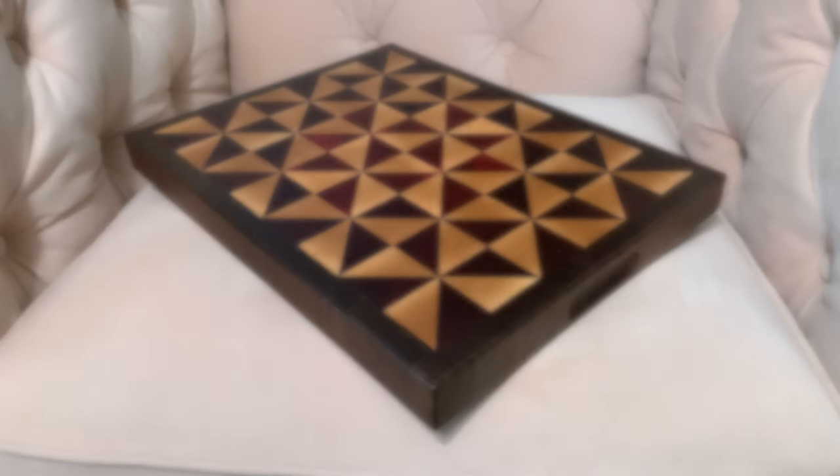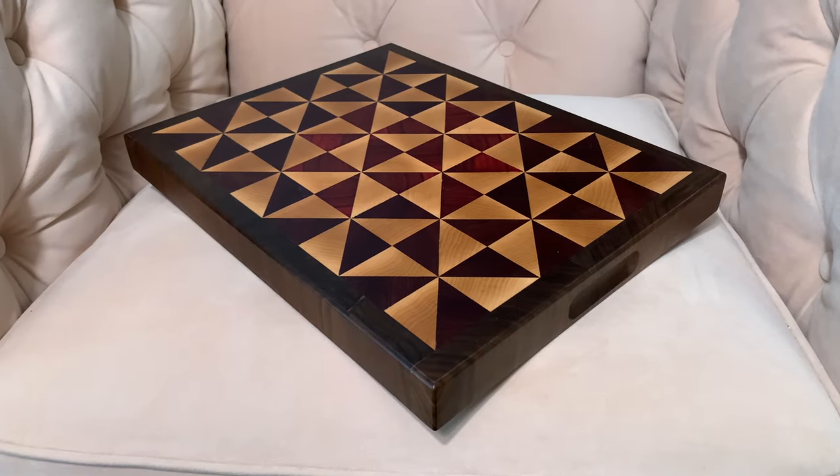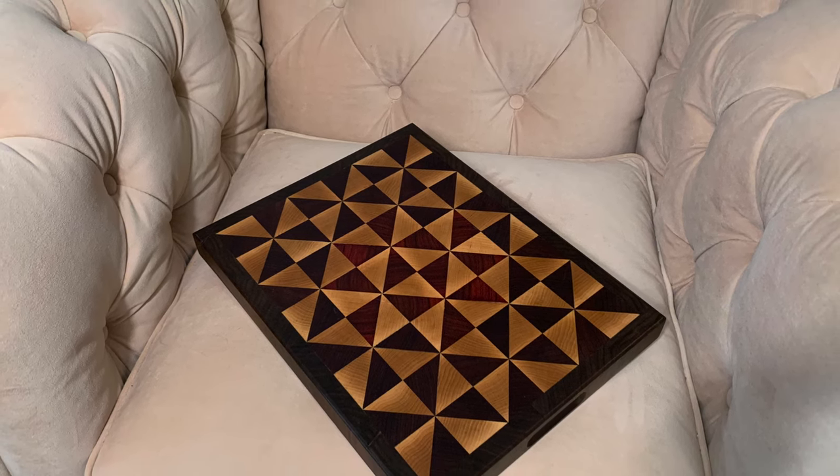The finished product came out beautifully. I really like how these quilted cutting boards look. If you enjoyed this build, please take a minute to subscribe to the channel, and I'll see you next time in the shop.